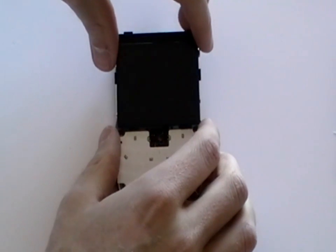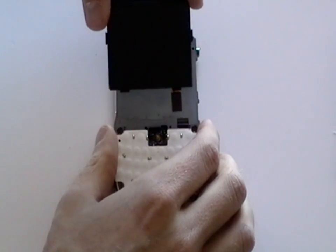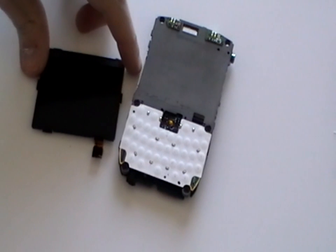This is held in place by a small bit of glue. We have already released the ribbon cable for the LCD so this just needs to be wriggled clear. You can now replace the screen.